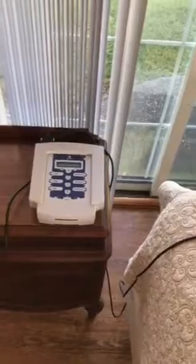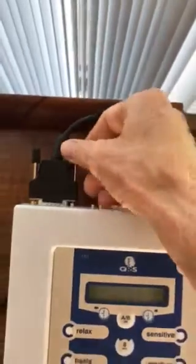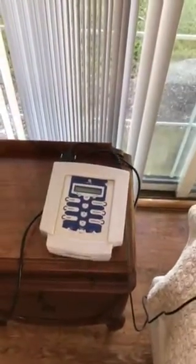They call it the QRS 101, but it's the same exact system I got back in 2003. You can see from the old-fashioned computer plug-in here from the 90s, but it's still one of the better PMF systems on the market.